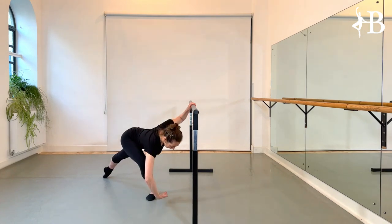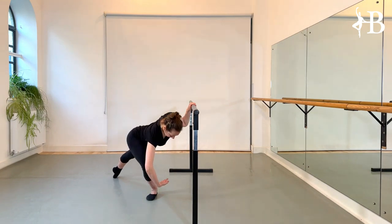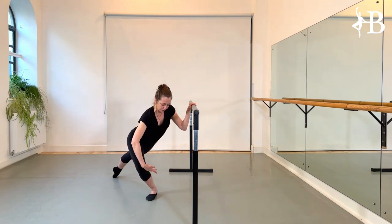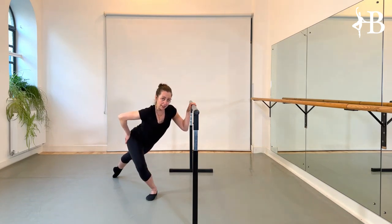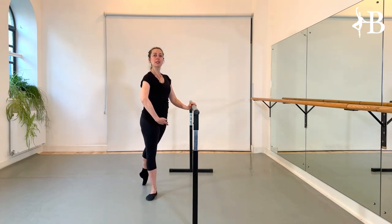Often people go down with the shoulders and stay up with the bum — you need one long line. Now, push the floor down with the sole of the foot, holding or engaging your piriformis, your turnout muscle, to have the power to push yourself back up.